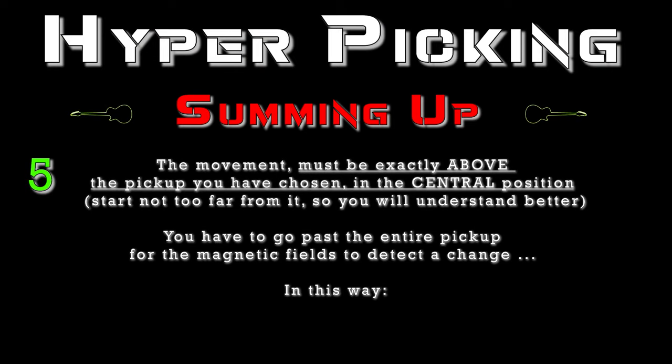The movement must be exactly above the pickup you have chosen, in the central position. Start not too far from it so you will understand better. You have to go past the entire pickup for the magnetic fields to detect the change.